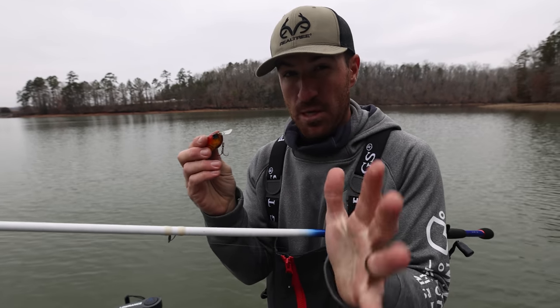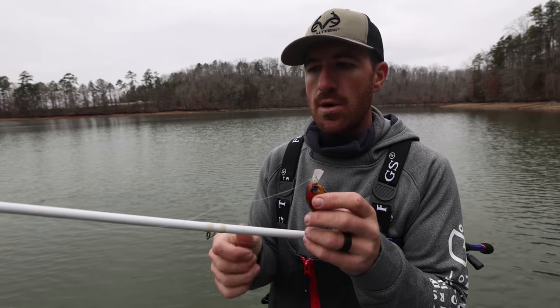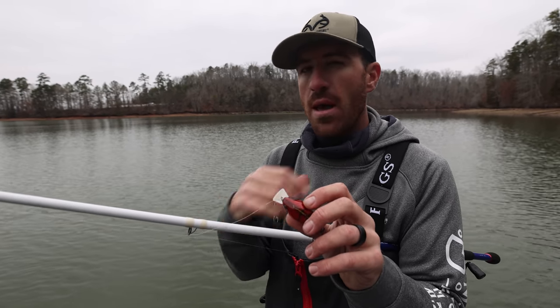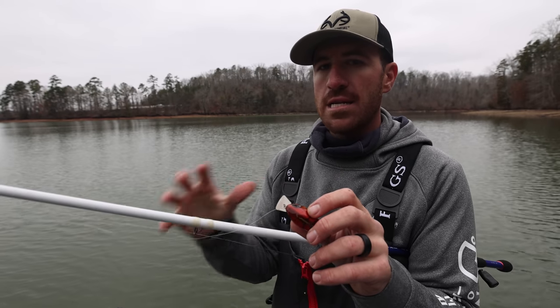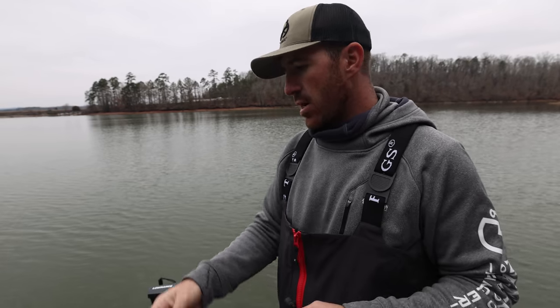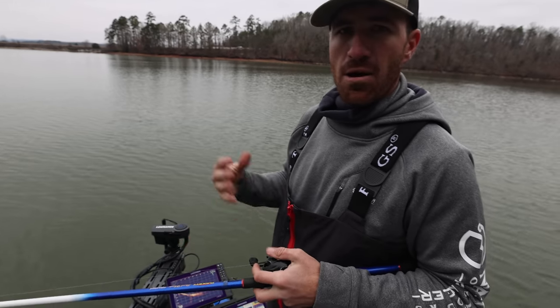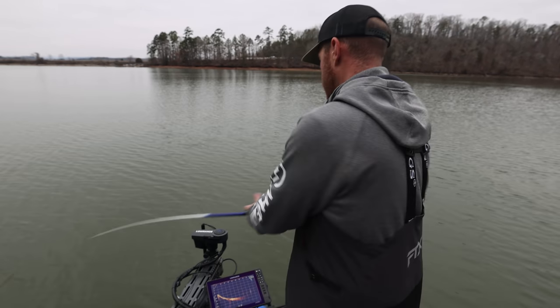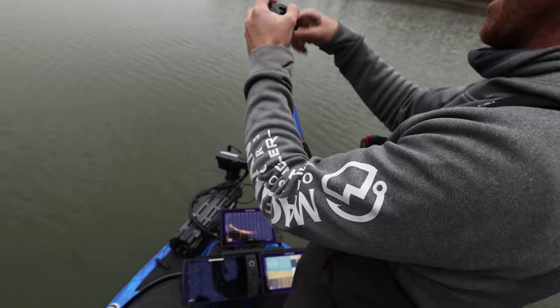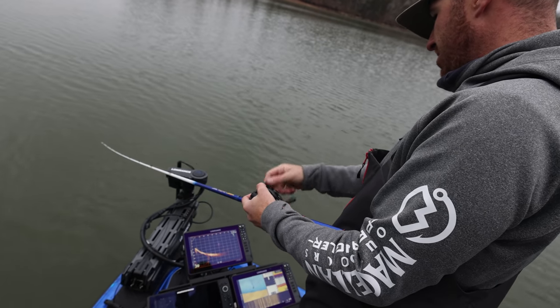Some people have asked me because they bought these baits and said the bait doesn't run as deep as they'd like. This one is straight out of the package — I haven't done anything to it — but you can customize it. I'm going to make my first cast with the Lowrance Active Target technology up here in front and see how deep this bait runs on a normal cast.